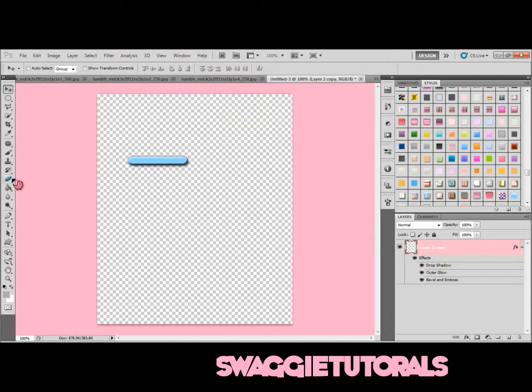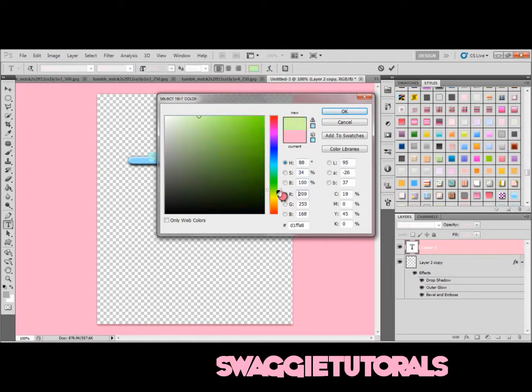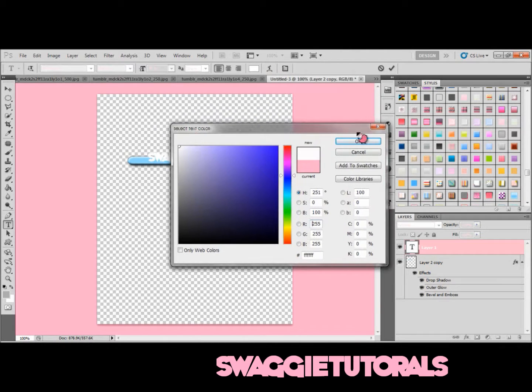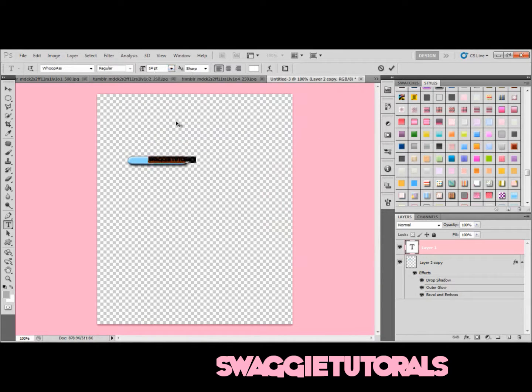Now you're going to add some text. I'm going to add 'Swaggy Tutorials' — spelled without an 'i' because I stupidly spelled it wrong and I can't change the name. I'm going to put the color to white and make it smaller.